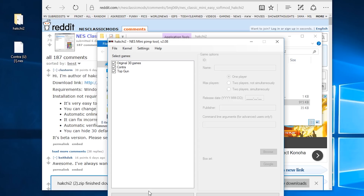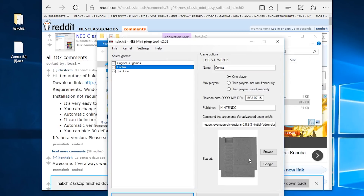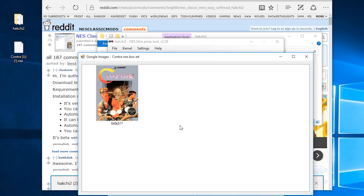Browse to wherever you've saved your legally backed up games and choose the ones that you want to install. If you have old box art saved, you can use that, or just hit the little Google button and it will automatically search Google for new box art, which is super awesome.